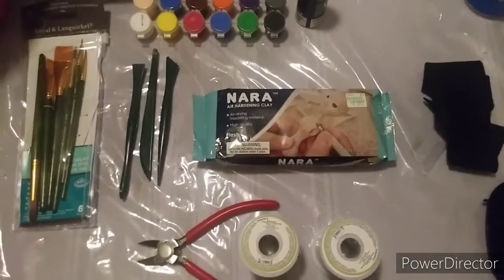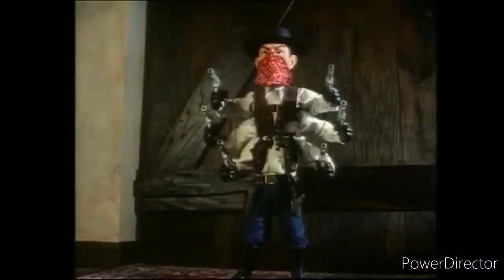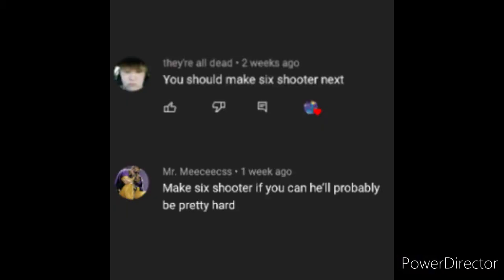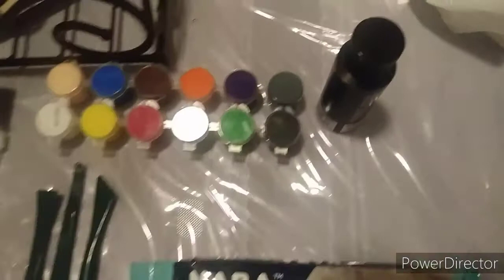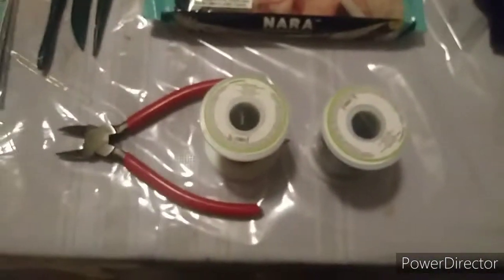Hello everyone, today we're going to be making Six Shooter from Puppet Master, requested by They're All Dead and Mr. Meeseeks. What you're gonna need is hard clay, tools, brushes, acrylic paint, wiring, felt, and a black hat.